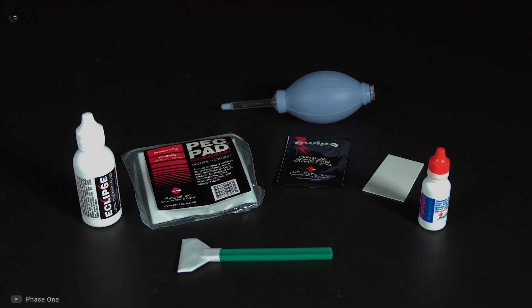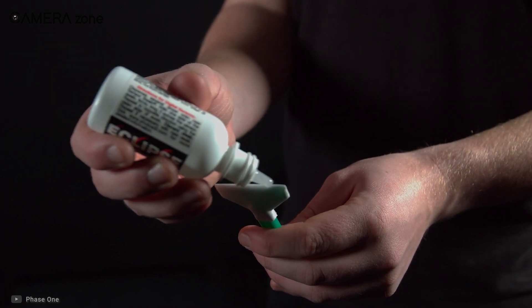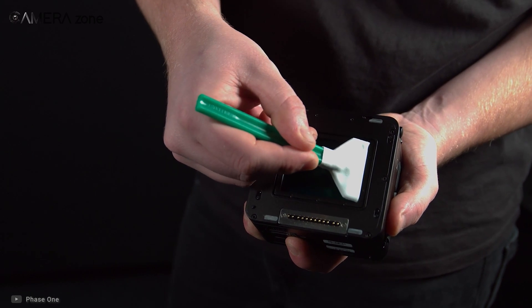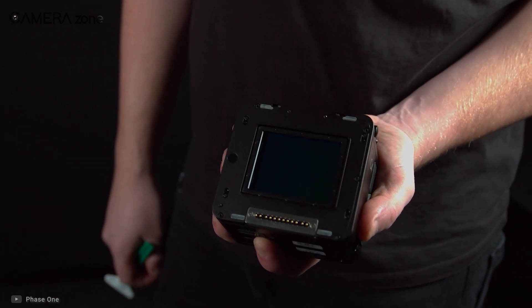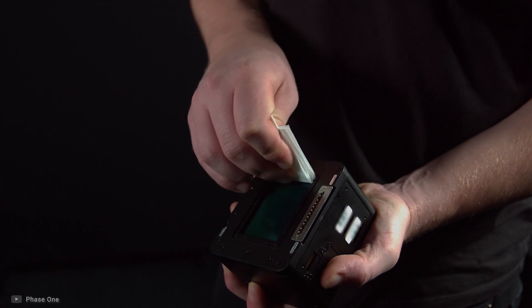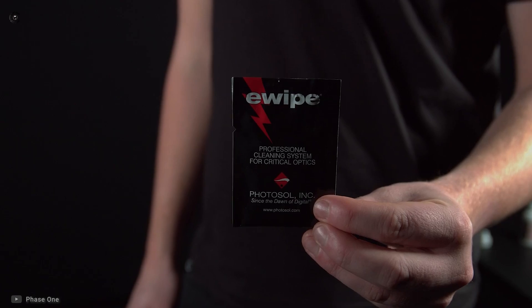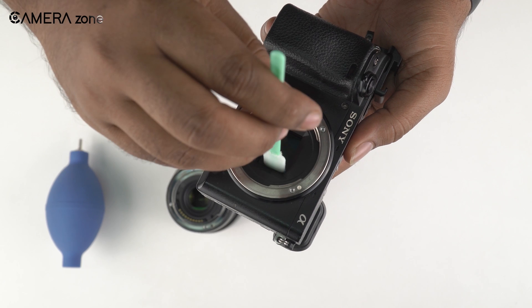This is the final step for ultimate sensor cleaning. For that, you need a cleaning swab and sensor cleaning liquid. We would highly recommend you to buy quality swabs and fluid. Put some liquid on the tip of the swab to make sure that the swab is entirely moist with the liquid. Then gently drag the tip of the swab to one edge of the sensor and go across the other end very gently. And then from that edge of the sensor, again go across the other edge, right where you started from. That should get rid of all the dust and dirt from your sensor. Many people start with a dry swab, then the wet swab, and then again a dry swab, but we found that only one wet swab can do the job just fine.